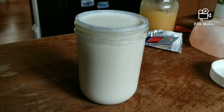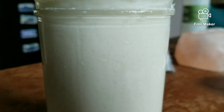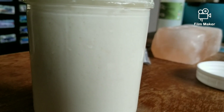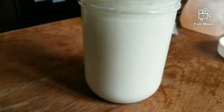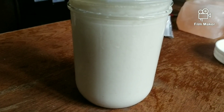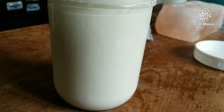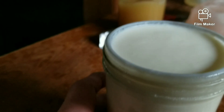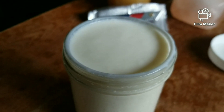Here we are at about 15 minutes later. Technically, if you wanted to, you could go ahead and strain this now, and then chill it, and by the time you drink it the next day it'll be perfect. We'll check this in another 15.